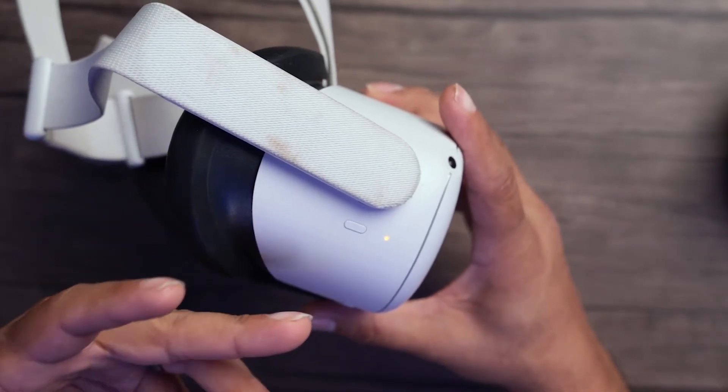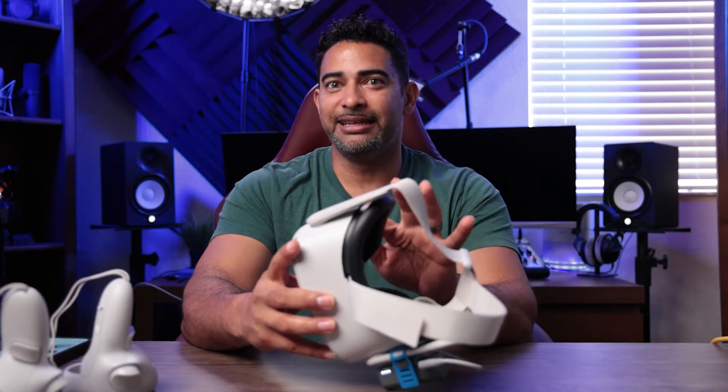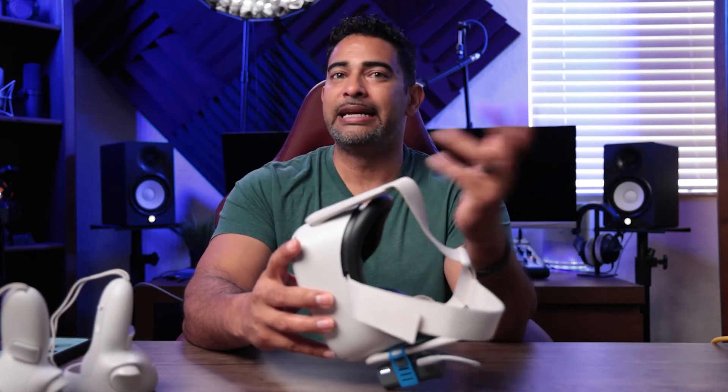Immediately it'll start charging. For this review my Oculus is completely dead, but right now it's going to charge. From my experience, about one minute later it was powered up and ready to go, and it just took me through using it with no problem.